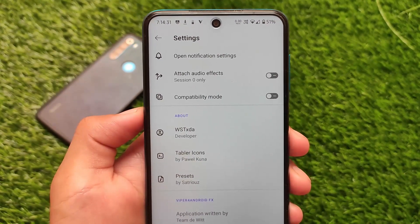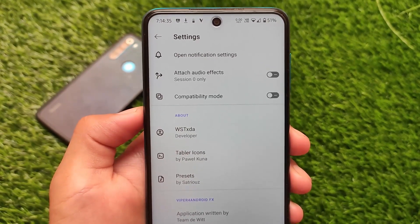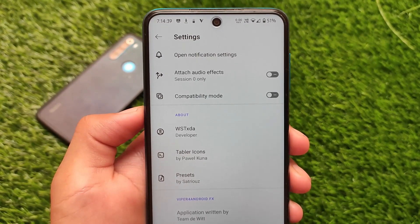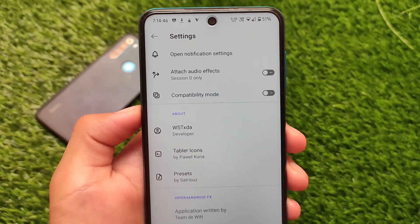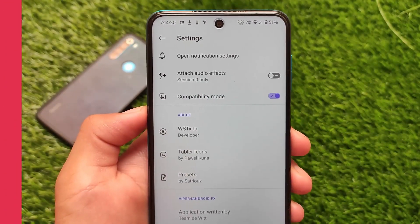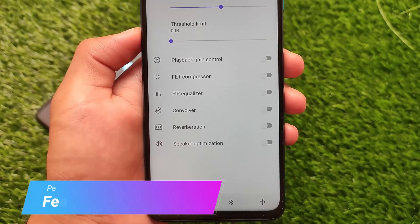I tested it on Redmi Note 8, I tested it on a Motorola device, and I also tested it on my Redmi Note 10 Pro — all of these devices have it working. Make sure you have a good custom ROM and of course it should work on other devices also. It's just a simple Magisk module — if it's working for you, great; if not, you can try other modules.